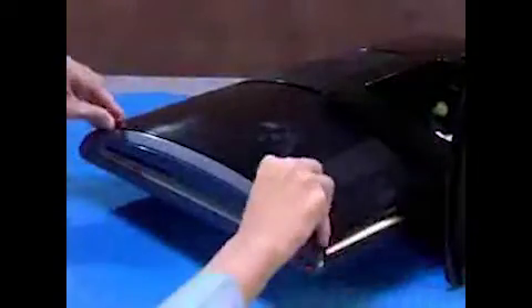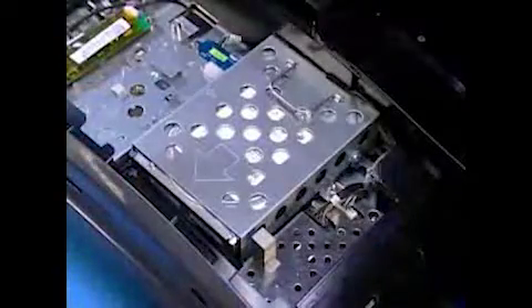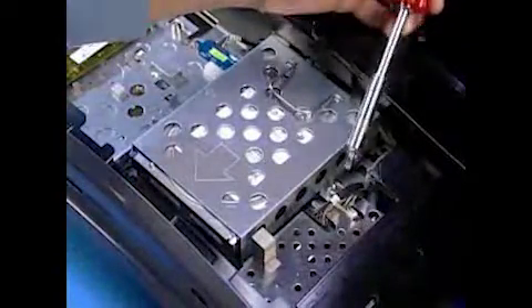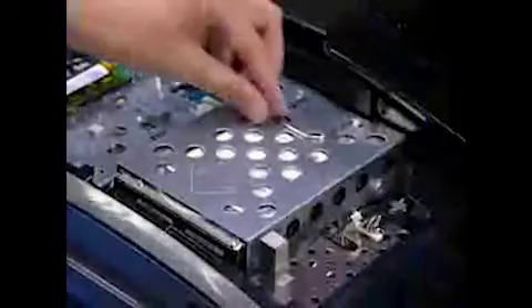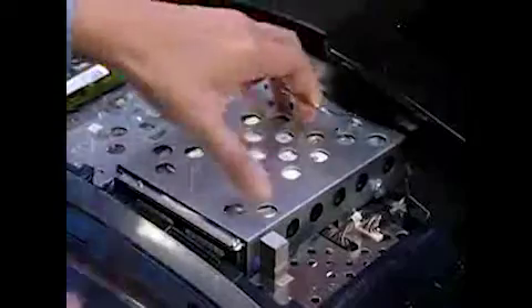To remove the hard drive from the PC, first remove the USB dongle cap and the right rear cap. Loosen the captive screw for the hard drive. Grasp the hard drive handle and pull the hard drive out to the side, then up and out of the PC.